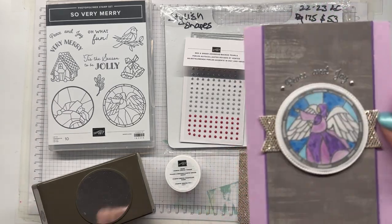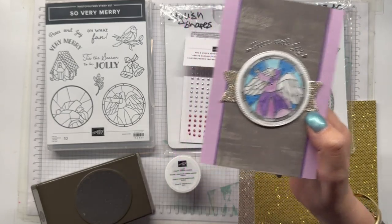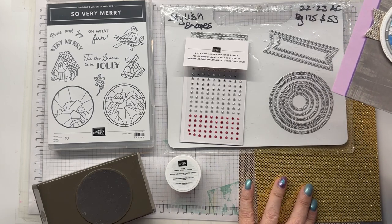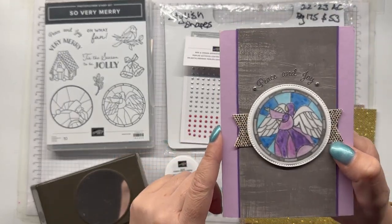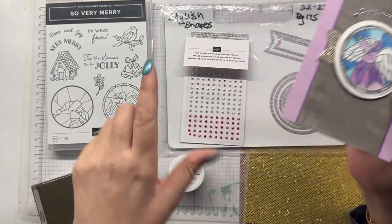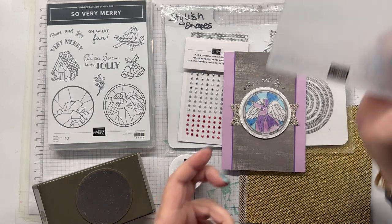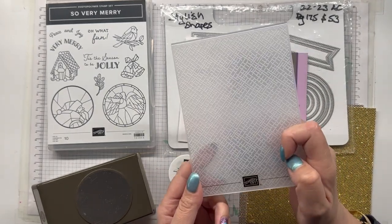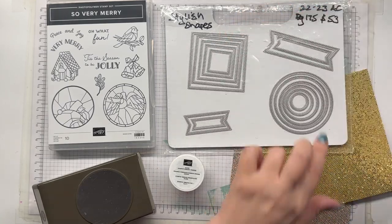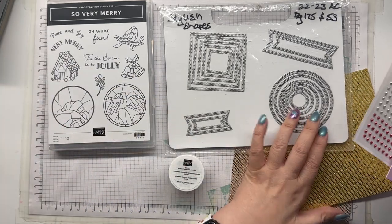This is the card I'm making today, and I'm using the So Very Merry Stamp Set, which I have embossed. I'm also adding texture using the Dazzle More Specialty Paper. I'm using the silver, but it also comes in gold. I'm using the silver embossing from our Metallics Pack, using the Festive Pearls for some embellishment, and the Basics 3D Embossing Folder — this is the Crosshatch, which comes in a three pack. I've also got the Stylish Shapes dies as well as the two and three-eighths punch.